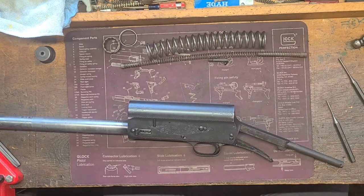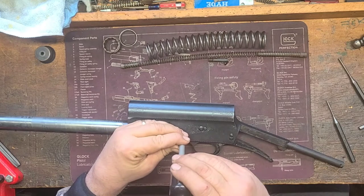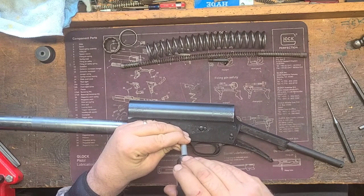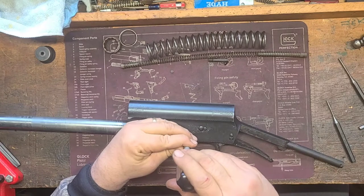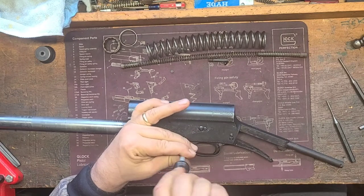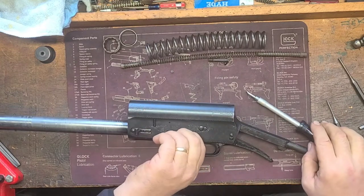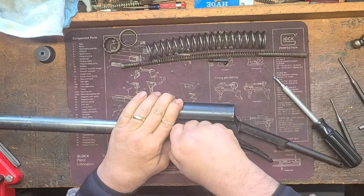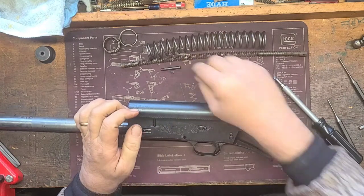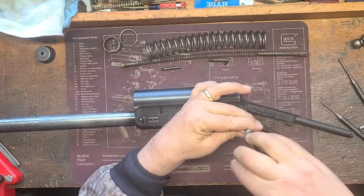Let's get the trigger group out — change bits again. These two screws right here are what hold the trigger housing in. Take the small locking screw out, set it aside. The other screw sometimes won't just come straight out, so you may feel it and have to use your screwdriver to just pry it up a little bit to get it out. Set it over here with the corresponding locking screw. Then take this other locking screw out and set it aside.